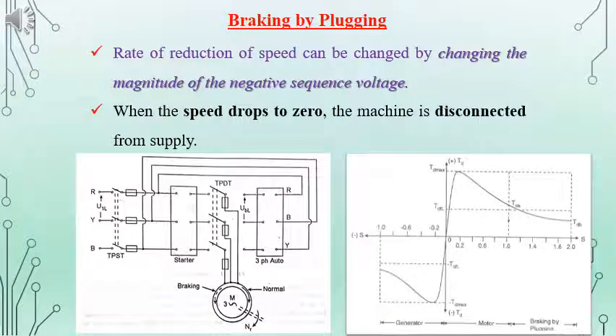The diagram given shows how plugging can be done by the circuit. In the circuit, if the TPDT switch is put to the left side, it will give the RYB sequence to the motor stator terminals. And if the TPDT switch is put to the right side, we can change the sequence to RBY. The rate of reduction in speed can be controlled by changing the magnitude of the supply voltage. Once the machine's speed drops to zero, the supply given should be disconnected from the machine. The torque-slip characteristic is also given in the diagram.